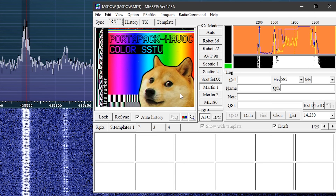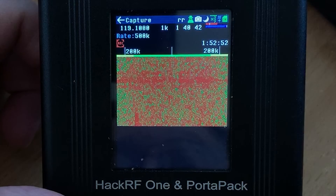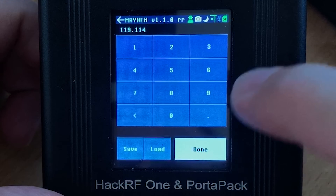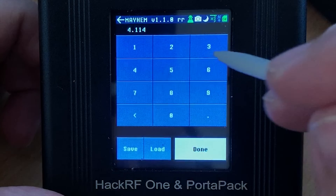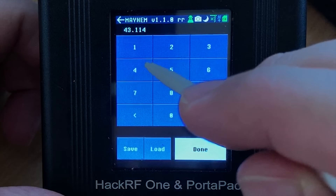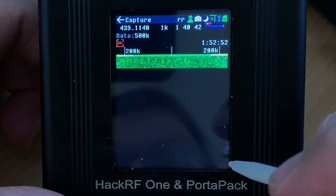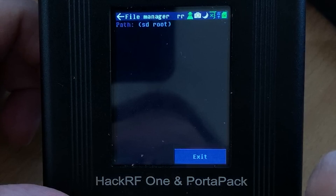If we jump out of the transmit menu we can see two buttons: one titled Capture and one titled Replay. The capture feature allows you to record a portion of the spectrum defined by the bandwidth and frequency that you set and save that to a file. The replay feature lets you load that file and retransmit that recording back to RF. This is essentially the system used to perform what is called a replay attack.